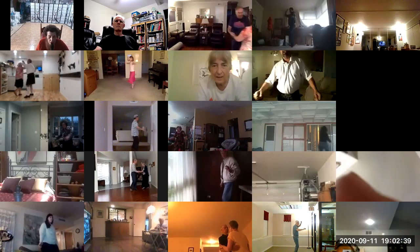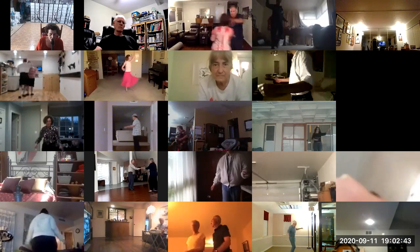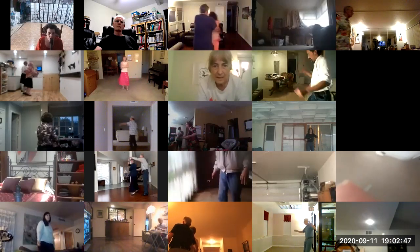Find three and touch. Wrap her up. Unwrap. Change sides. Find three and touch. Wrap her up. Unwrap. Change sides to butterfly.